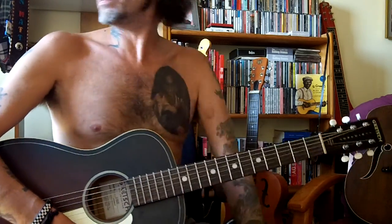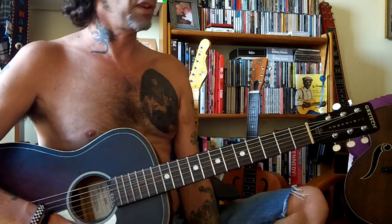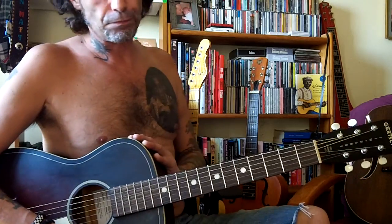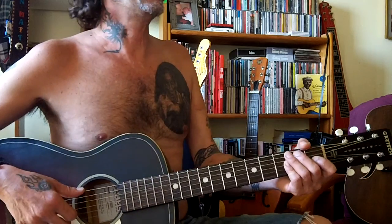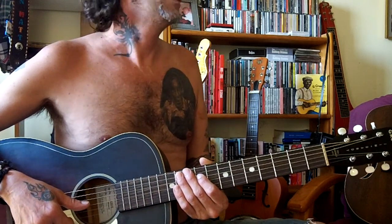Hola amigos, amigas. Buenas tardes, verano aquí en España. Hace un calor impresionante. En fin, pues muy bien. Yo soy un temita de Big Bill Broonzy, una aproximación a lo que se hombrecía con este tema, que también han hecho gente como Eric Clapton y compañía. No sé, es estándar, el llamado Hey Hey. Vale.